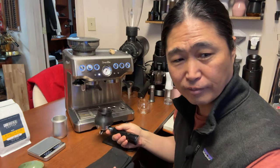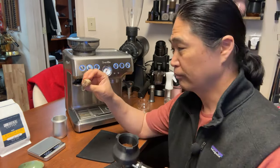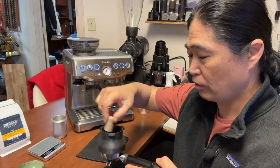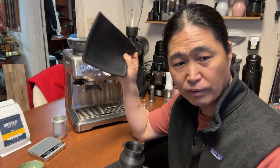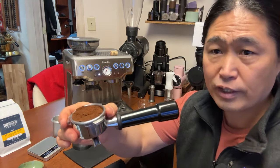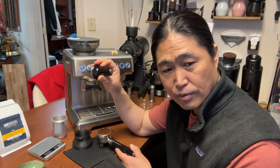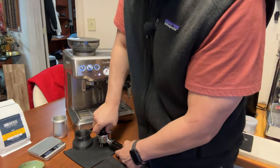The grinder sounds a little tired, but the grind quality from the built-in grinder is not that bad. I'm going to skip the distribution tools and just go with the stock tamp. When it comes to tamping pressure, just be consistent. This is a 53-millimeter portafilter, so you won't get a perfectly tight, clean tamp, but it's all right. Let's lock it in. I know some people also add a paper filter on top — you can use bottom and top — just to keep your shower screen cleaner. That's why some people use a puck screen as well.